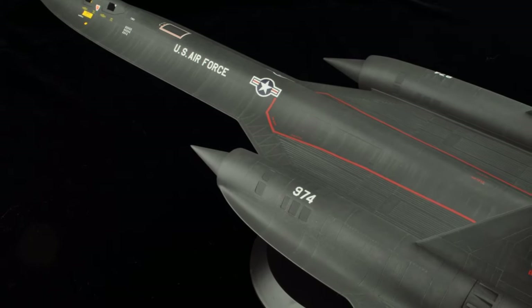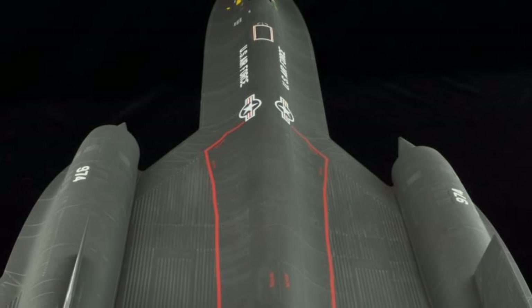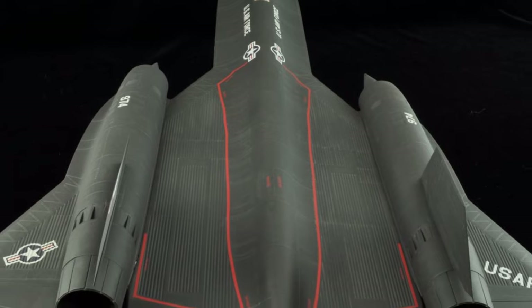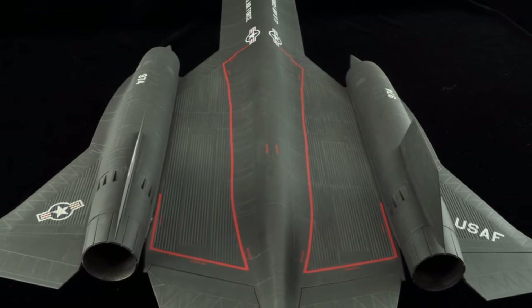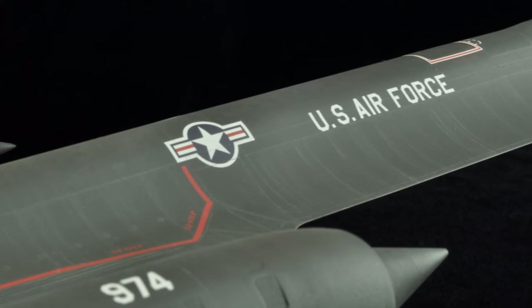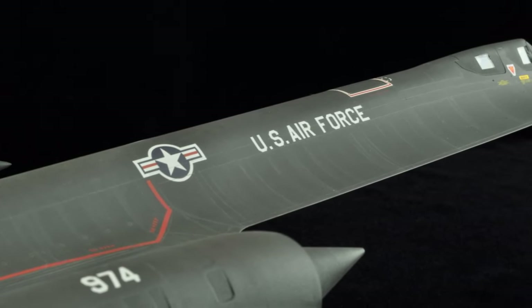So there you have it — a black plane that really isn't black, but the detail pops and the result is more interesting to look at. Let me know what you think, and until next time: you only get better with practice and with taking risks. See you next time.